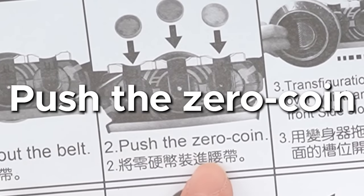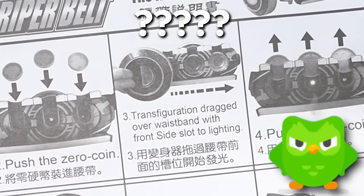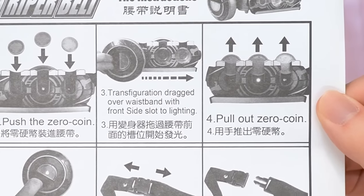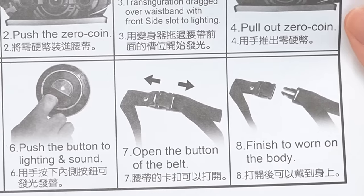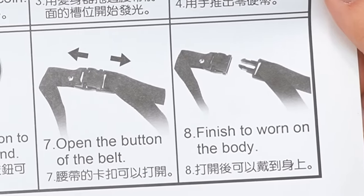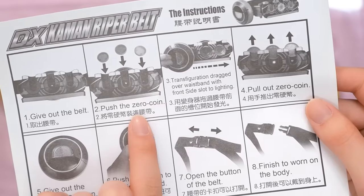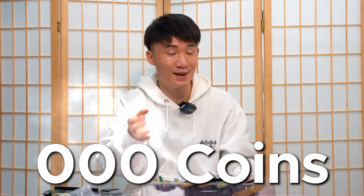It comes with an instruction. Number one: give out the belt. Push the zero coin. So that's the name of the coin - it's called a zero coin. 'Transfiguration dragged over wristband with front side slot to lighting. After that, you just pull out the zero coin. Give out the transfiguration. Push the button and lightning and sound. Open the button of the belt. And finally, finish to worn on the body.' The word 'transfiguration' is a direct translation of 變身器, which is the transformation device - I assume it's the scanner. And 'zero coin' is a direct translation of 零硬幣, which is like the OZ coin, the zero coin.